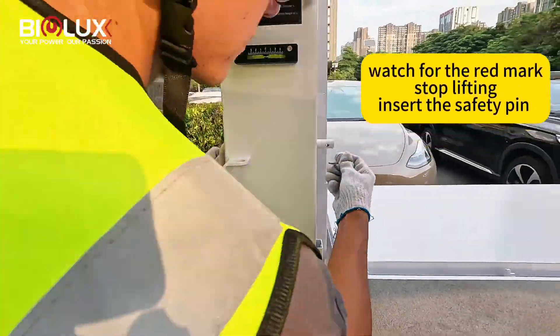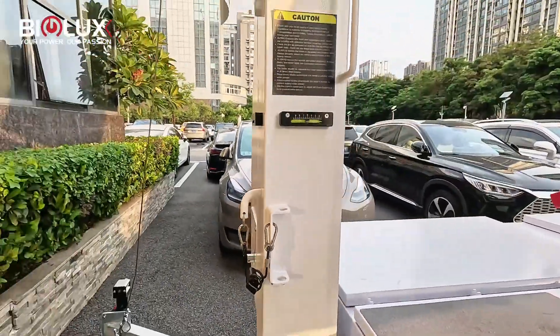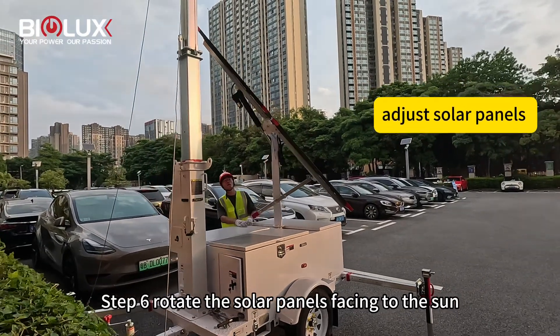Step six: rotate the solar panel facing to the sun.